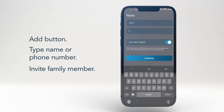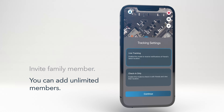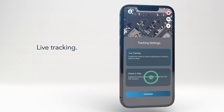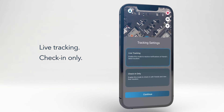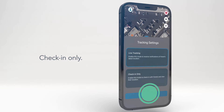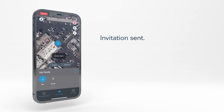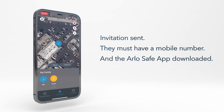Once you select the name of the contact you wish to add, press Continue. Note that you can add unlimited members. Next, choose how you want to monitor this person, either through live tracking or check-in only. Live tracking allows you to constantly know a person's location, whereas check-in only requires you to send a specific request to that person to determine their location. Once you have done these steps, an invitation will be sent to that person to accept your request. Note that they must have a mobile number and the ArloSafe app downloaded to accept your request.